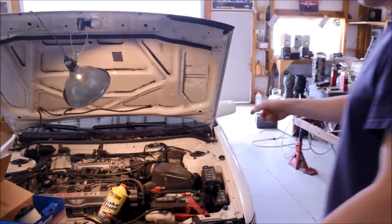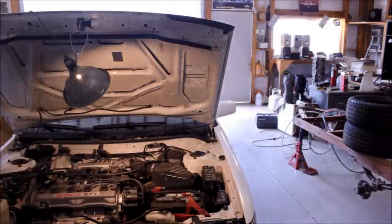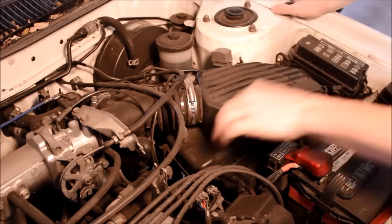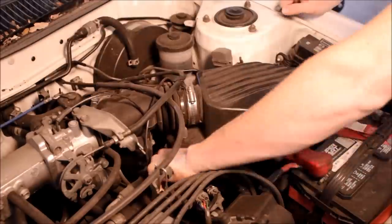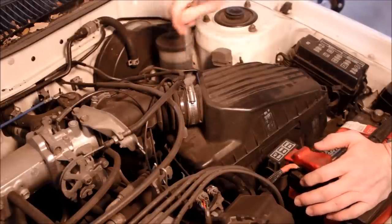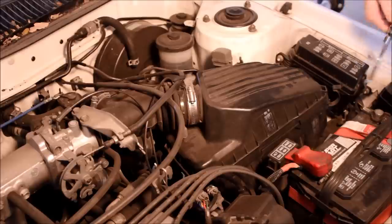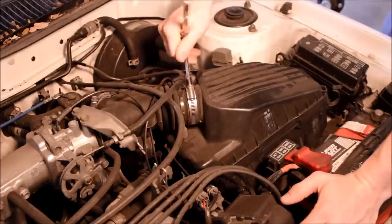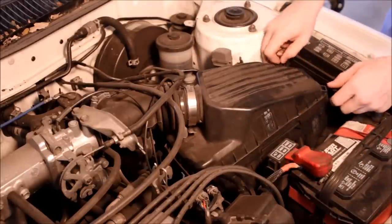First thing I'm going to do is pull the air box to get some better access to the brake master there, just to make it a little bit easier. It's just got those four clips here and one electrical plug on the back — at least for the 89 to 92 I believe — and then that clamp.